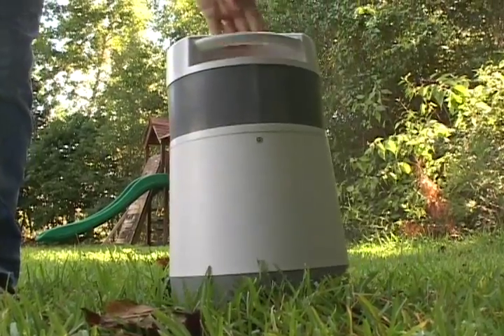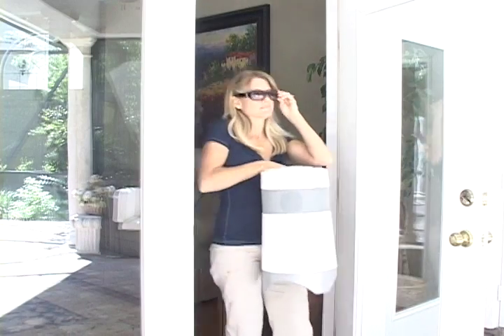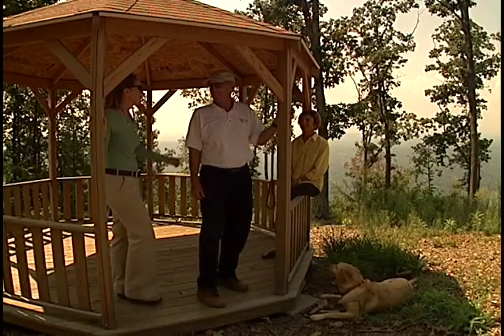Enter Soundcast. Soundcast products were developed back in 2004 by our engineering team. The idea was to extend audio to the outdoors wirelessly. Now you can listen to incredible sounding music just about anywhere.